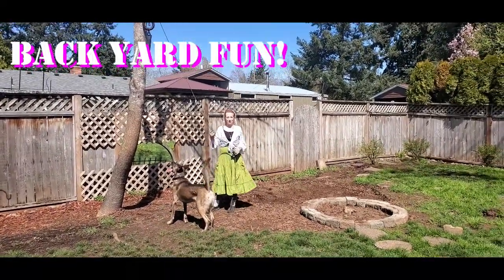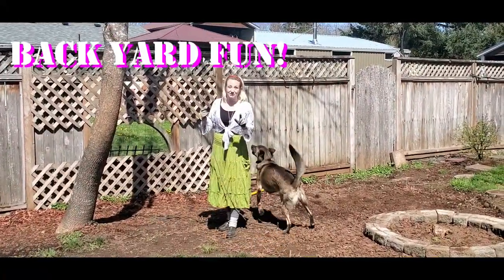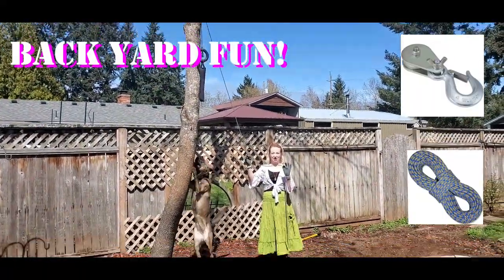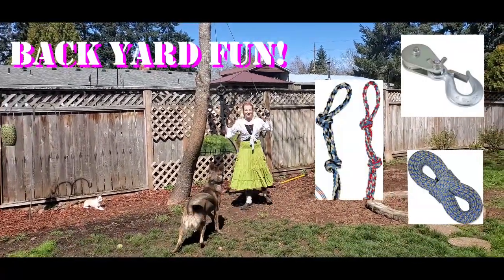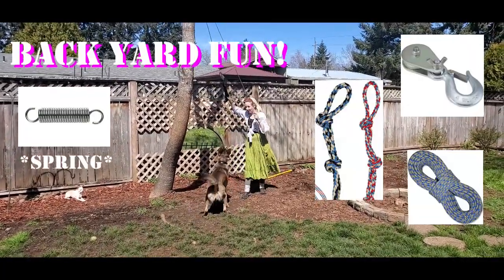Hey! Here's something fun to do with your dog. It's been keeping Sadie super happy and it's really easy. You just need a couple pieces of hardware: you get a pulley, you get a rope. This one's a little small so I use grippy gloves to grip it, and a durable toy. You can even get fancy and get a string and you've got hours of backyard fun.